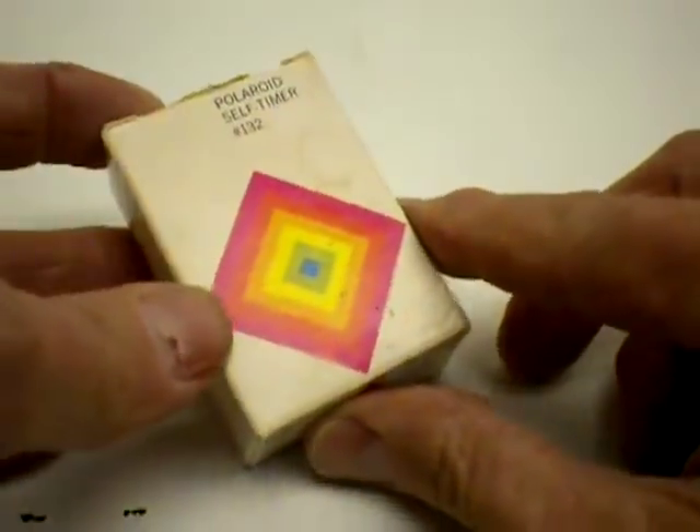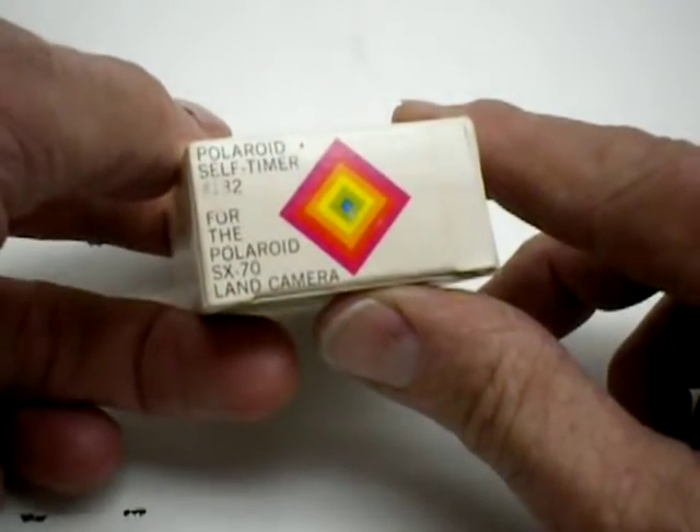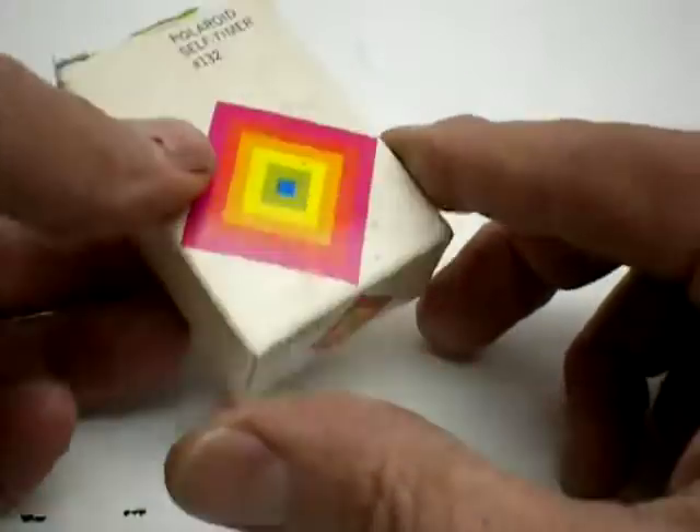This is a Polaroid self-timer, number 132. It's for the Polaroid SX-70 land camera.